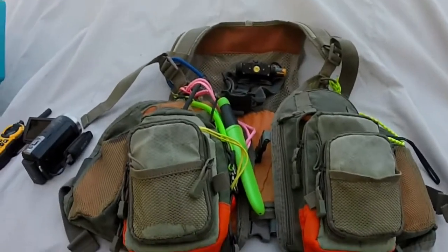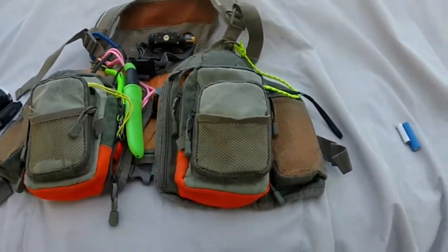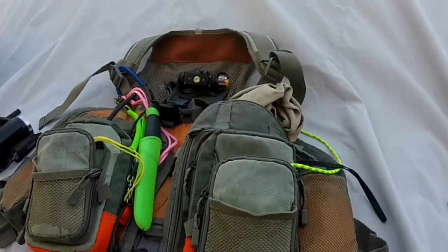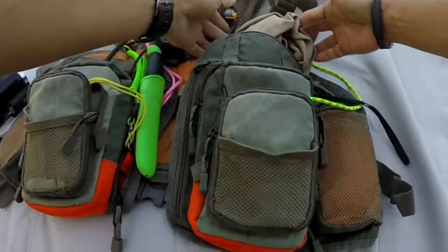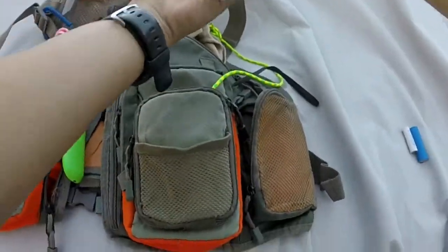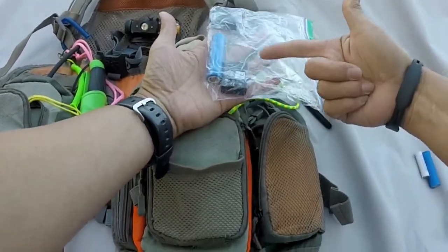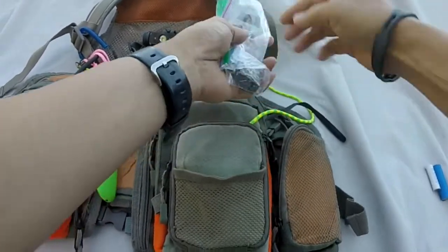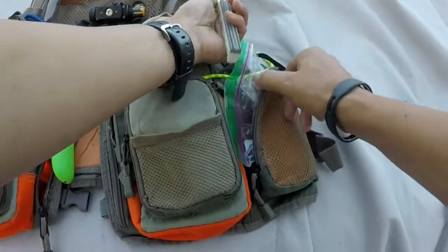I'll start here and work my way clockwise. In the main pocket, I have a little microfiber cloth that I can use to wipe down the fish finder screen, my sunglasses, my GoPro, or whatever. Here I will carry extra GoPro batteries inside a Ziploc bag, and then this is a lithium ion 18650 battery that I will explain later. Also inside here is a hook sharpener.